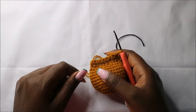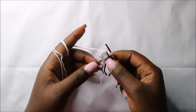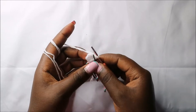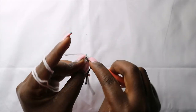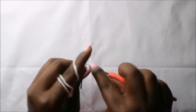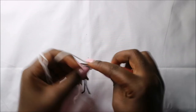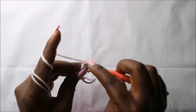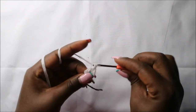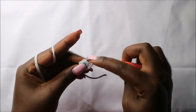Now we are going to start making the arms. For the arms, we're going to start with the white yarn and do six single crochets in the magic ring in the first row. In the second row, we are going to increase every stitch around for a total of 12 stitches — increase in all the remaining stitches.